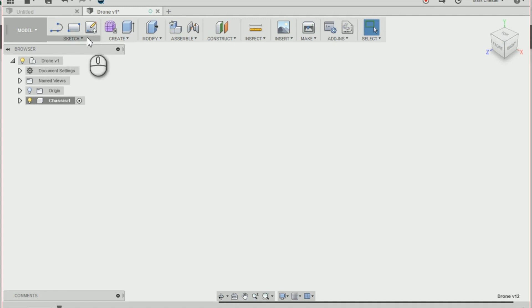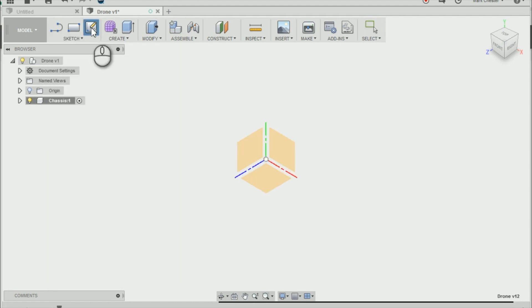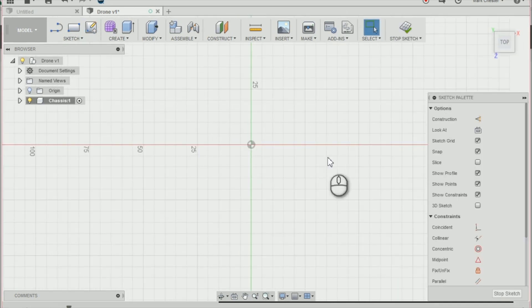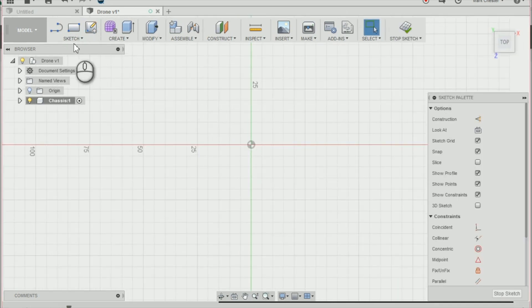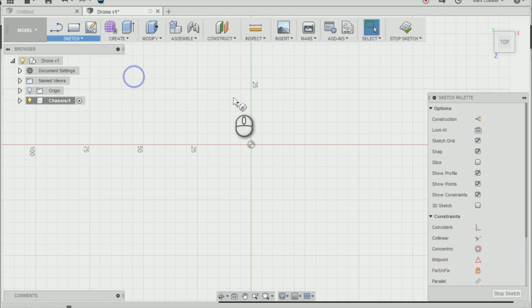Next I'm going to create a sketch, so I'm going to go back to my toolbar and go to sketch and create sketch, or I can select the create sketch icon on the top. I'm going to select the bottom plane and sketch onto it. Then I'll go back up to sketch, select circle and center diameter circle, or press C on the keyboard.